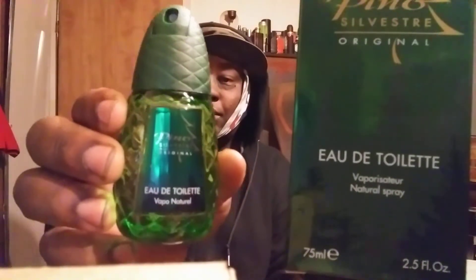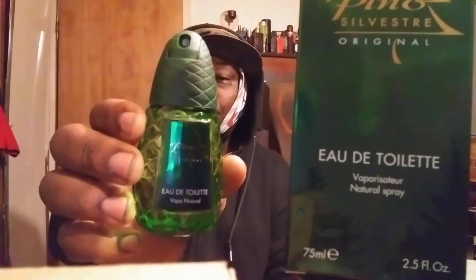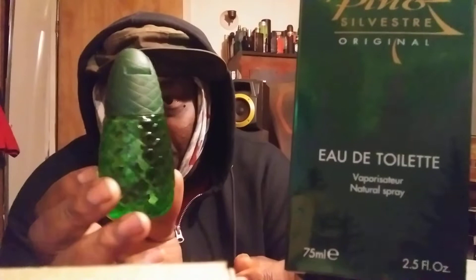What's up family, I'm back again with another one for you guys. This is a classic — I got this on Amazon, I think it's around 13 bucks. It's called Pino Sylvester. Some of you guys are familiar with it. It's shaped like a pine cone — the presentation alone is cool, shaped just like a pine cone as you can see.